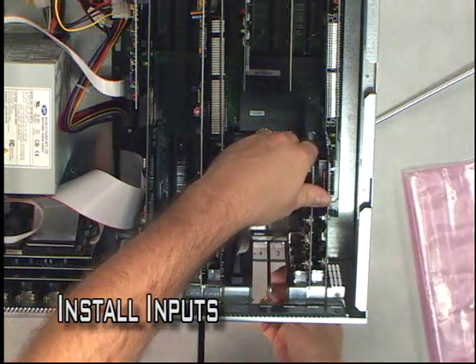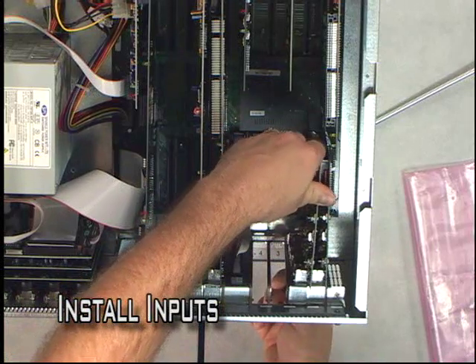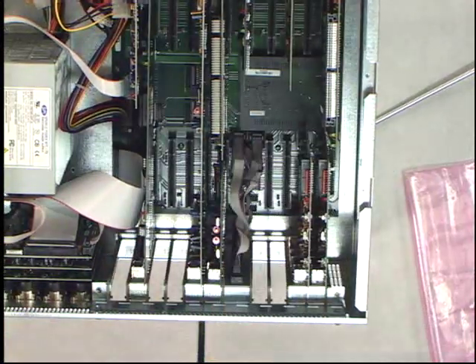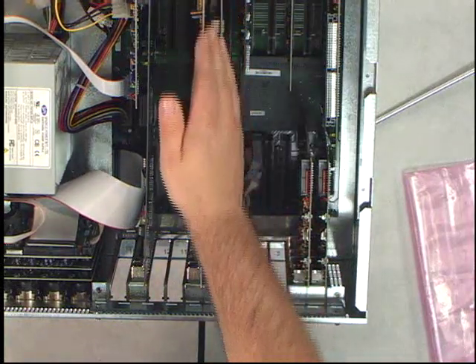We're going to go ahead and add another one. Now I'm going to use my right hand here to sort of guide it on the bottom with the monitor output spigot.